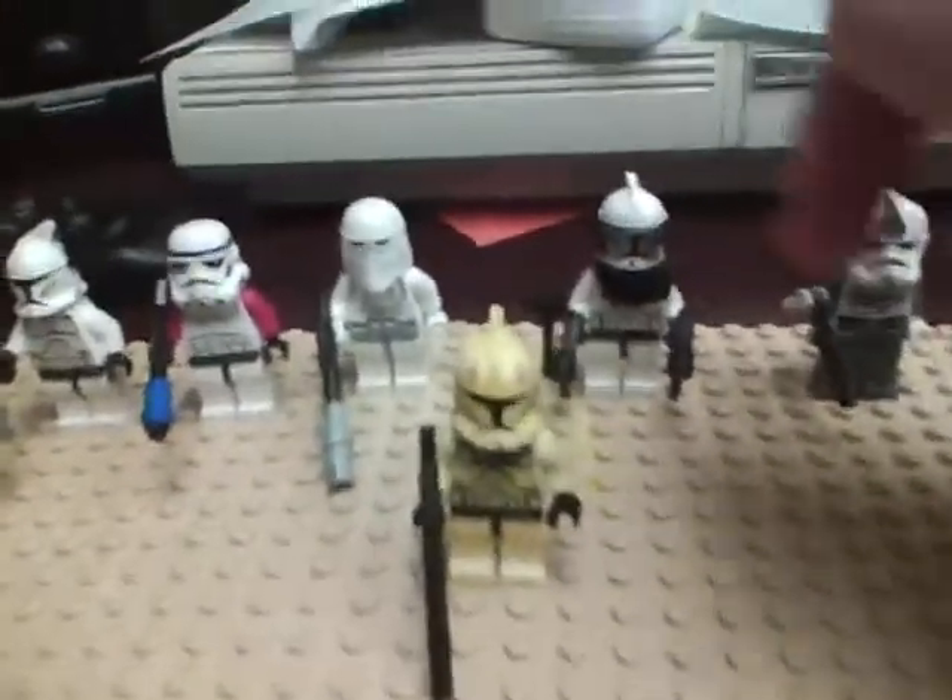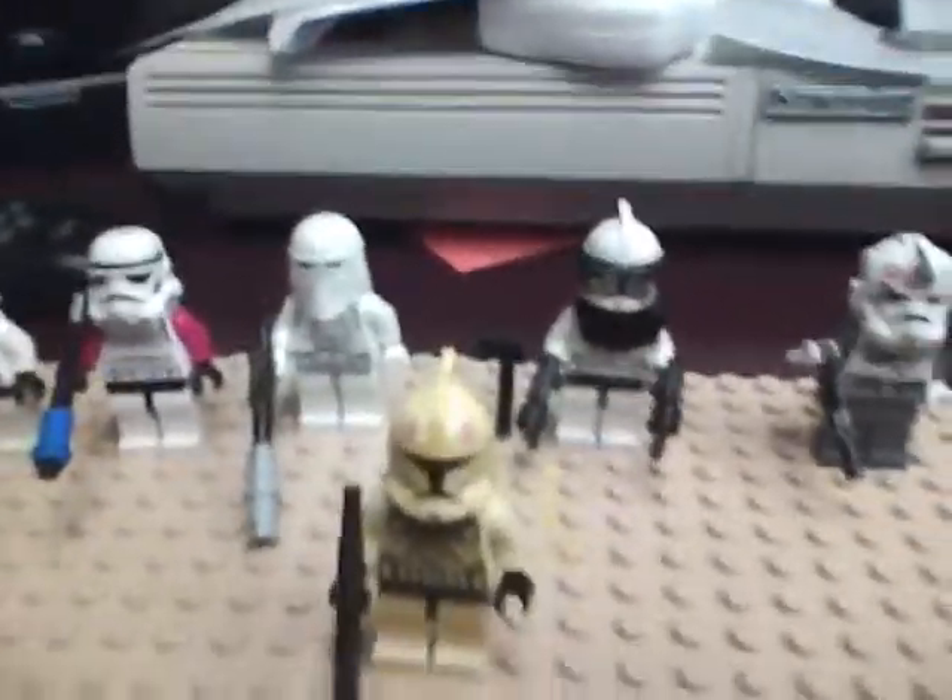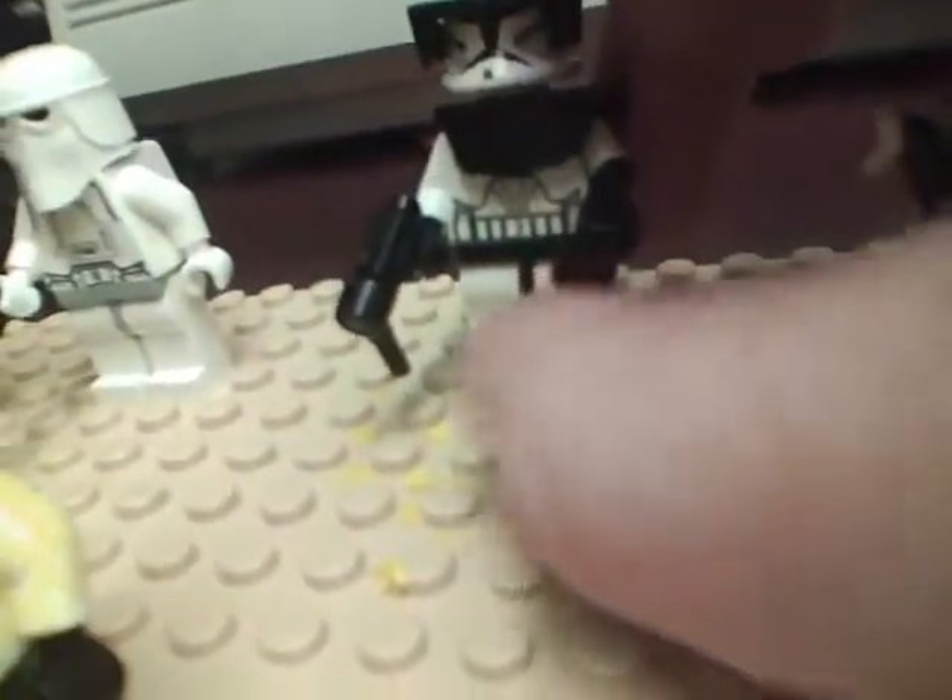Hey guys, it's me Riley again. I'm going to show you guys how to make some custom attachments for your Lego guys. All right, let's start with the little front side pistols.